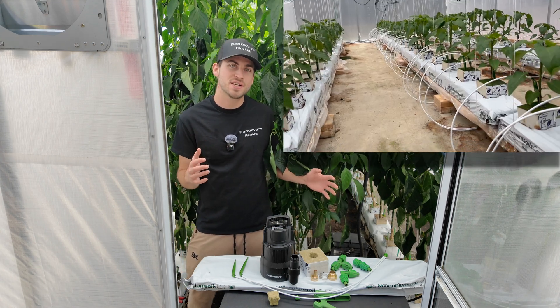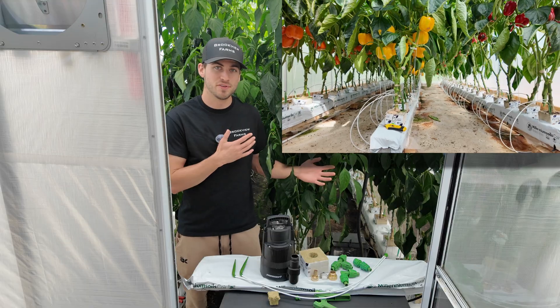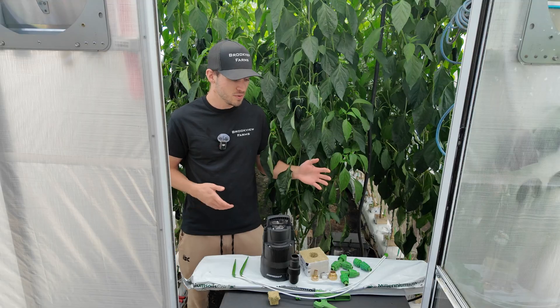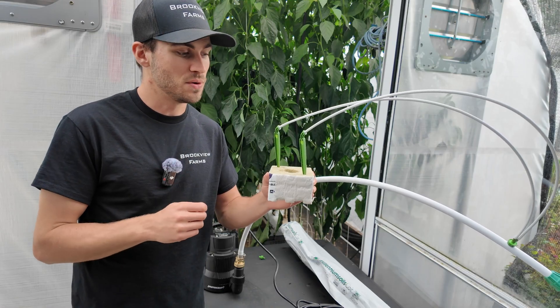For a hydroponic system, irrigation is our number one thing that we need to focus on to get optimal results. In this video I'll be showing you guys my irrigation system and I'll show you all the parts required and a step-by-step guide of putting them all together.